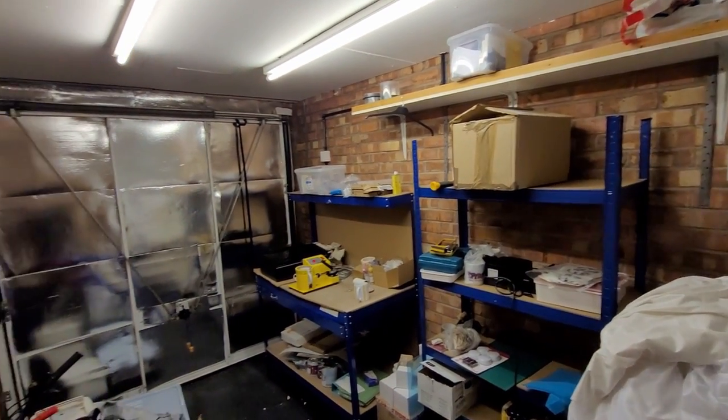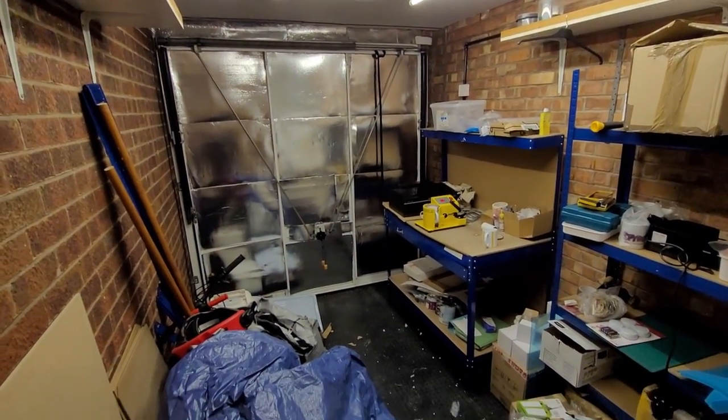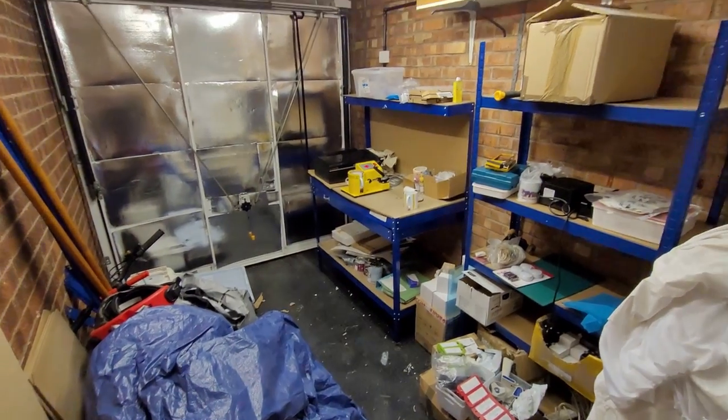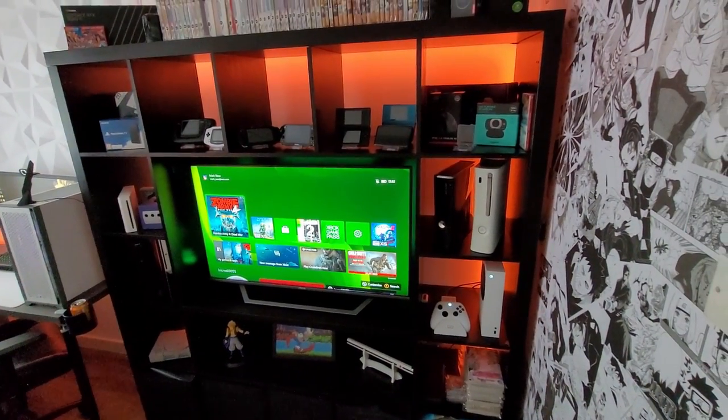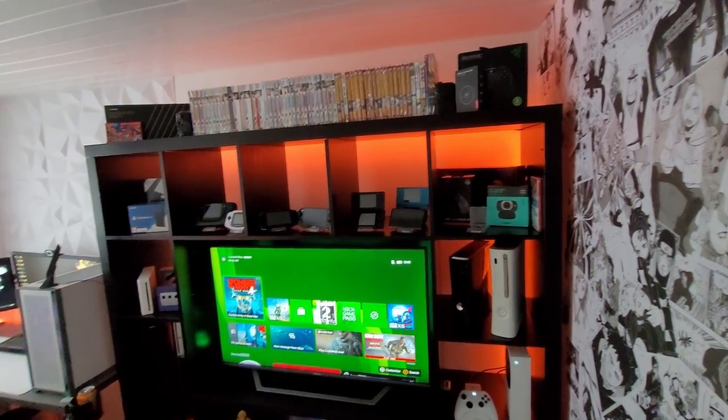Hey guys, it's Mark from Modern Tech and today I'm going to hopefully take you on a bit of a journey on how I turned this dumping ground into my perfect dream man cave slash office. That's what I'm calling it. But here we go.